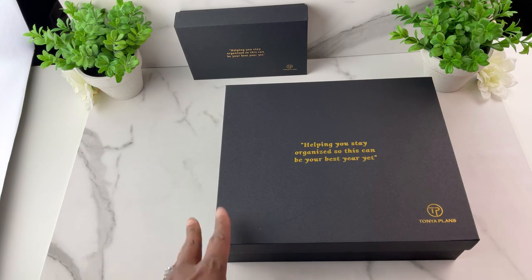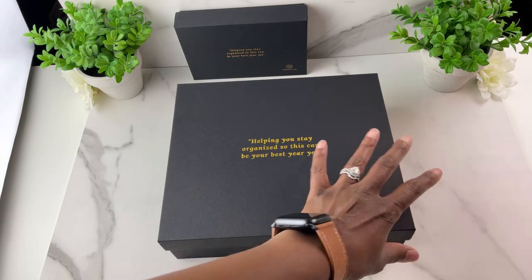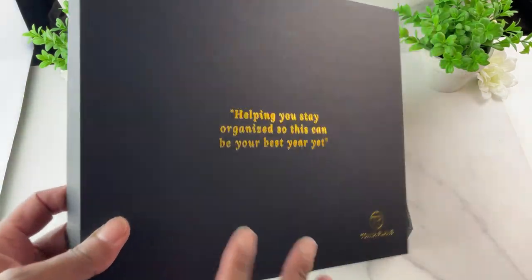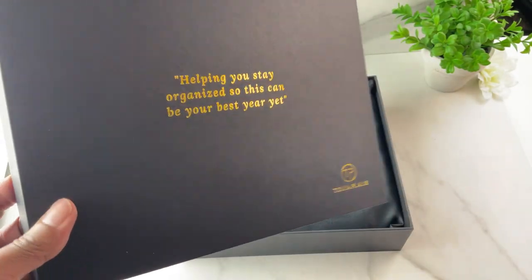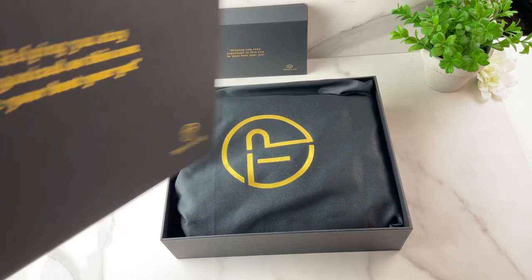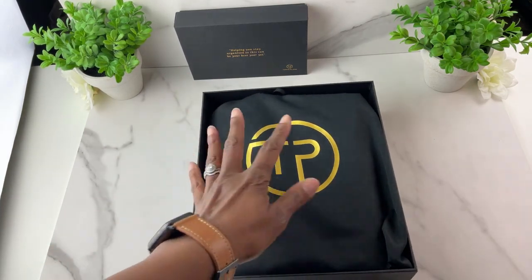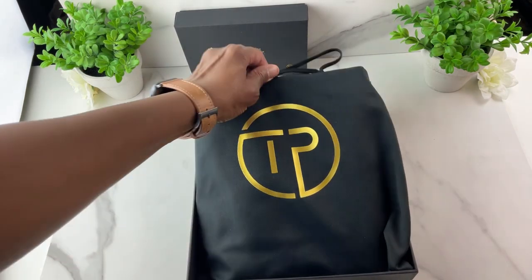Hello my friends, I hope you are doing well. I am so excited because today I will be showing you some new binders available in the classic and compact size. The first binder is the classic size and it comes in a black sturdy box with gold foil writing that says 'helping you stay organized so this can be your best year yet.' The box can be used to store your planner binders when you're not using them to keep them safe. I like to switch out my binders a lot so I like having a place to put them.